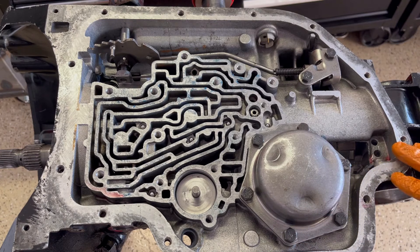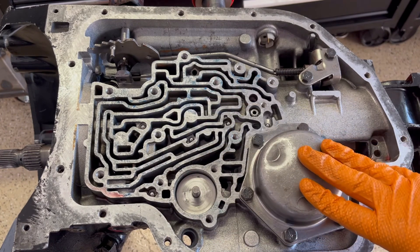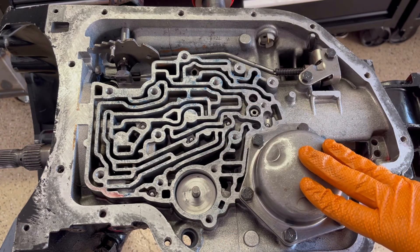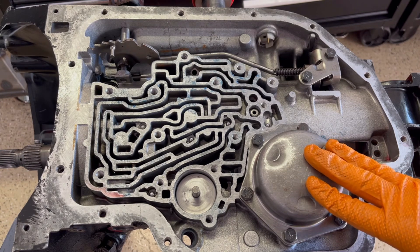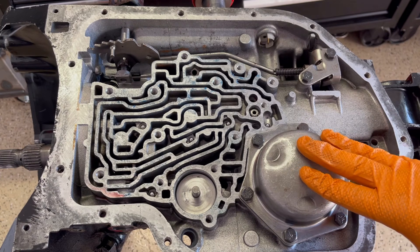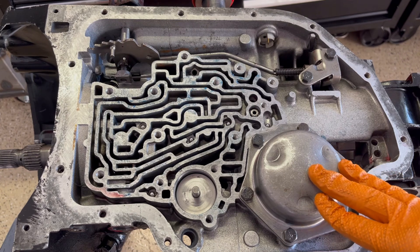When you have a real loose converter — let's say you're running something on the order of 5,000 or 5,500 stall or even beyond that — it's going to absorb a lot of the shift energy and it's going to be really soft. So at that point, you're getting rid of all these check balls except for those two, you're blocking off the 2-3 accumulator in the valve body, and then you're setting up your clearances appropriately to maximize the firmness of the shifts to match your converter stall, rear gearing, engine power, and all that.